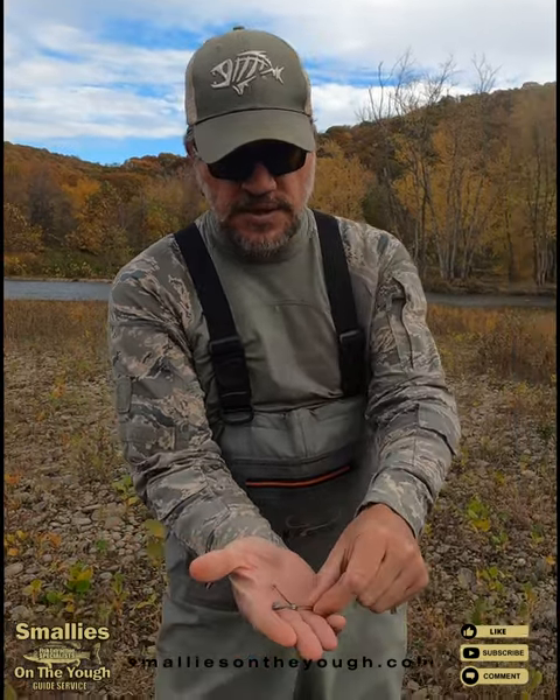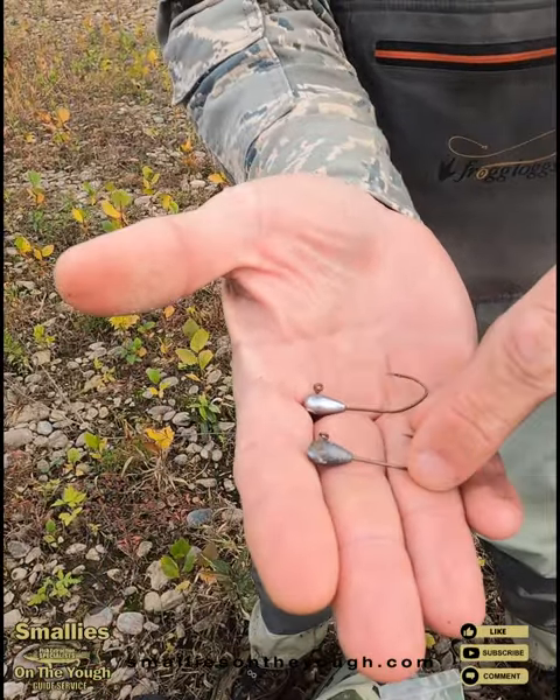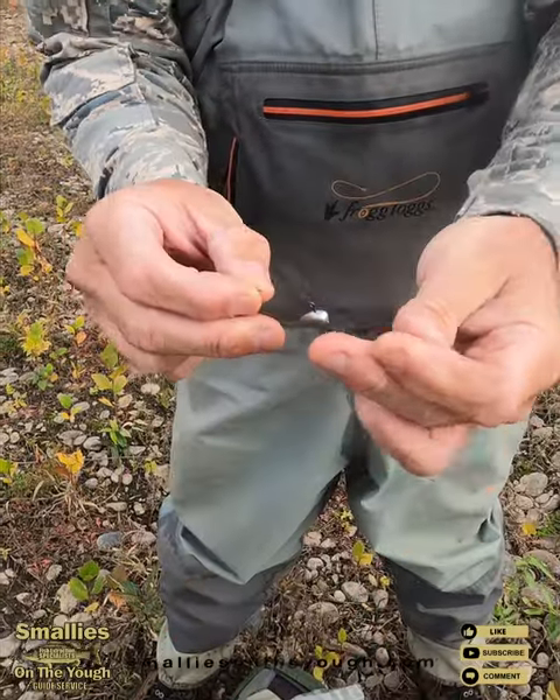Hey everybody, it's Pete from SmileysNewYork.com. I'm going to show you a little new product we have here. These are tube jig hooks — they're one eighth ounce, they've got three-odd hooks. This is a regular Eagle Claw and this is a little nasty one, and you just take them...